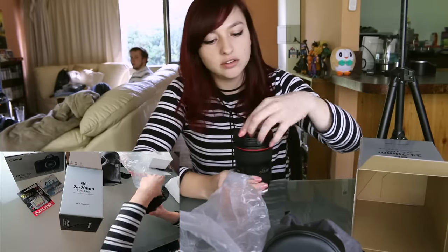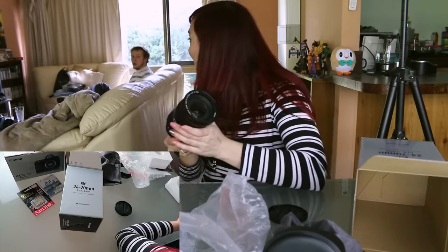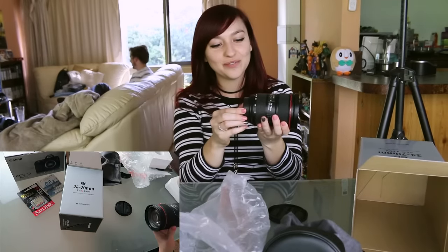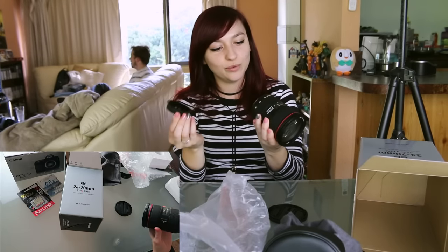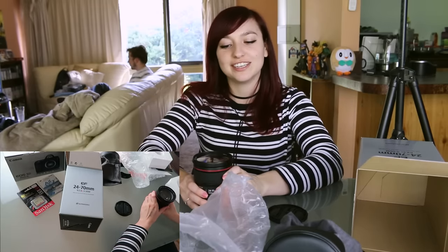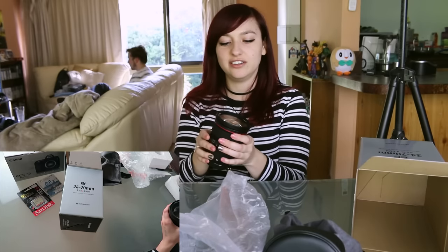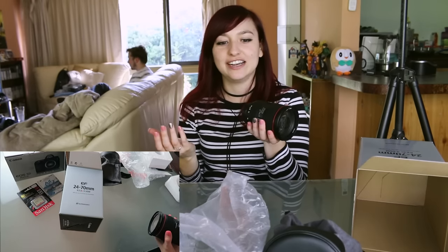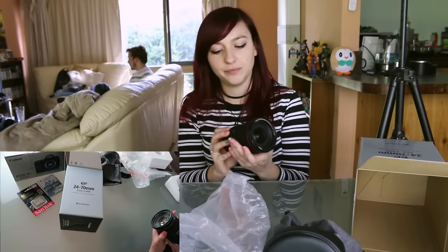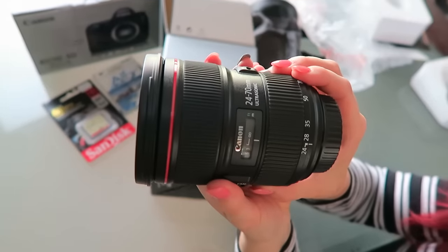Oh my goodness. Is it cool? Yes! It's really heavy. When we went to pick up my birthday present camera today, I wasn't sure if I was going to get the lens or not, but then I was thinking I've got to get the lens, because otherwise I don't have any good lens to shoot on this amazing camera. Oh, it's beautiful! Let's see if we can show it on this camera.